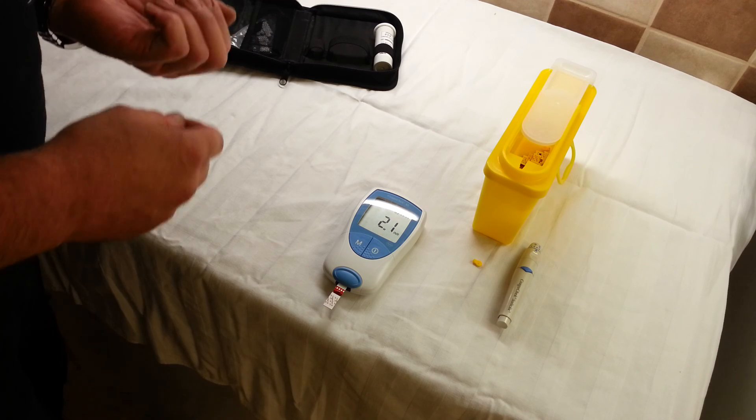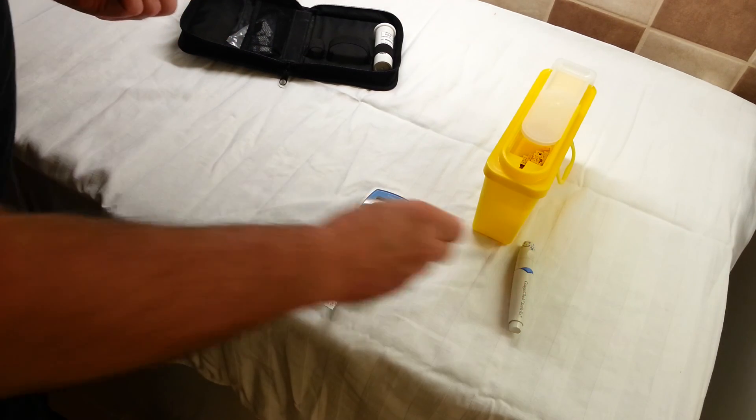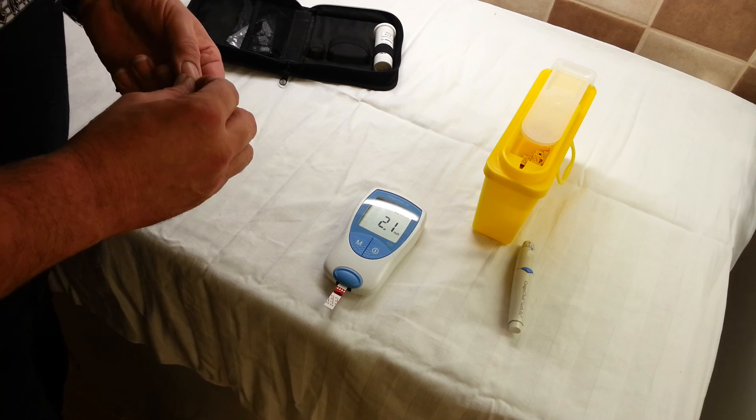We'll discuss dosing, which for me is a bit of a drop, although it's in range. The ruling is that I take the readings, they tell me the doses, and that's all there is to it.